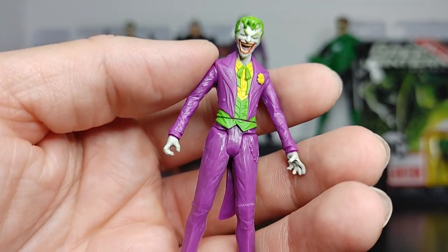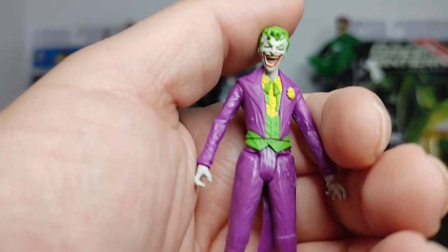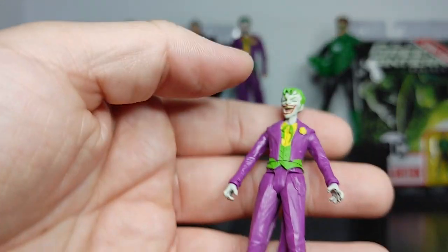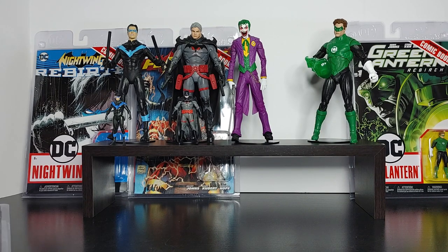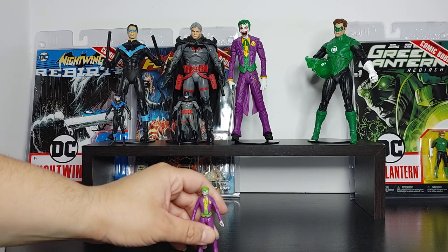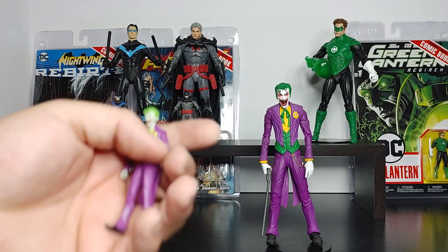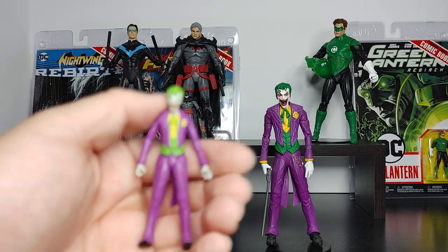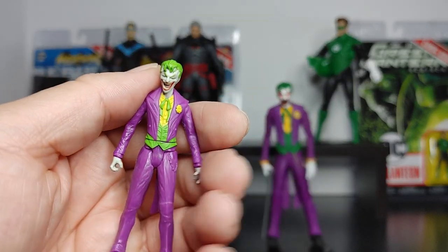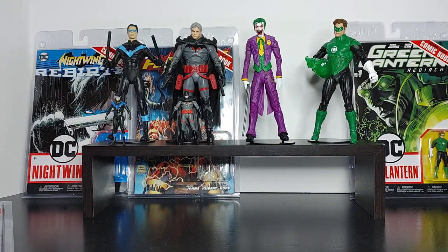I think this is going to be probably their better seller — number one is going to be Thomas Wayne, number two for sure is Joker, because it looks really, really cool. I really dig it. It matches the comic. For $10 for getting this and a comic, I think it's worth the purchase price. For comparison, the jacket of the mini Joker looks very, very similar to the regular McFarlane Joker — there's that consistency. So for Joker, I think it's worth the purchase price of $10.